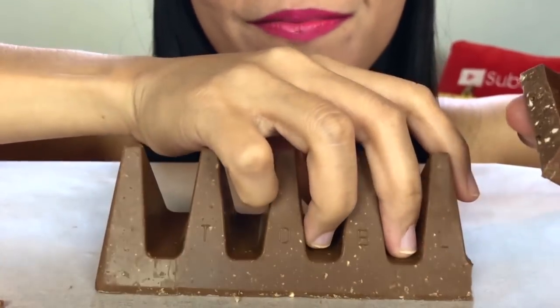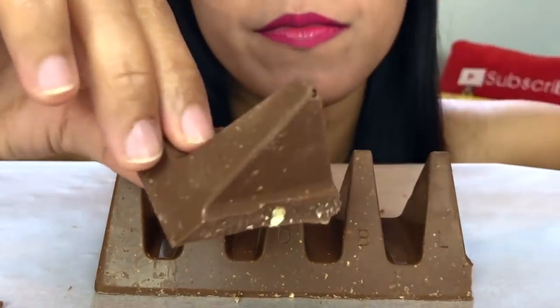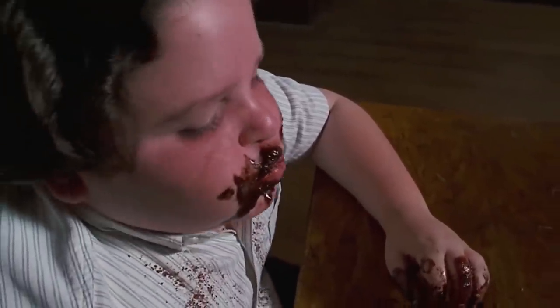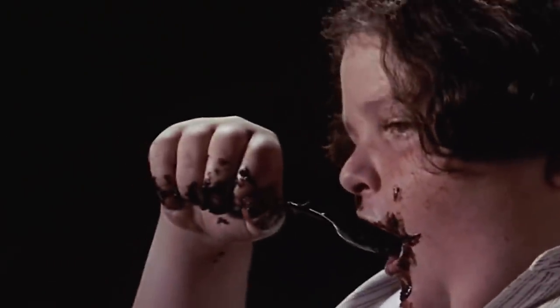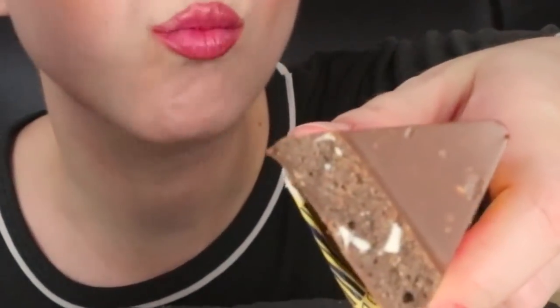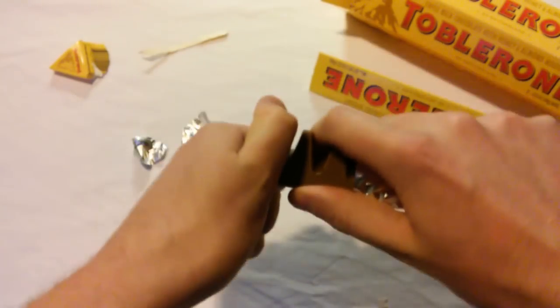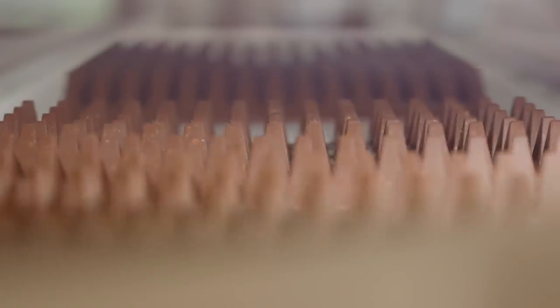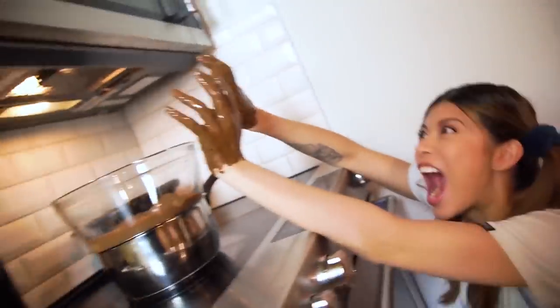A better way to eat Toblerone is to make sure the points of the triangles are facing upward, as this makes it easier to break by just placing your thumb on the point at the top. As you're coming into contact with less of the chocolate, you're less likely to have sticky brown hands.